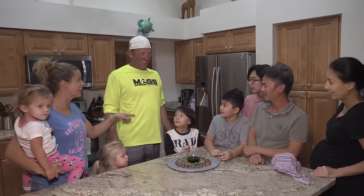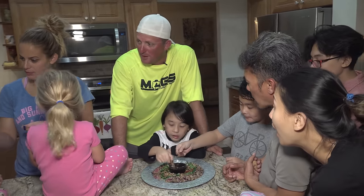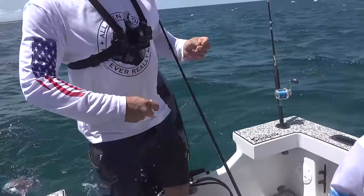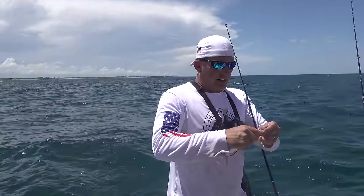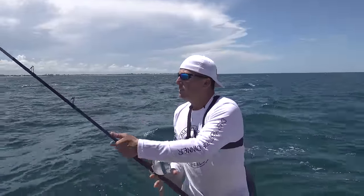We're cooking dinner for our wives tonight. His wife Tiffany is coming over with their kids. We're going to cook up a bunch of fish, and we're going to tell them that we caught tuna. We're not going to tell them what kind of tuna — we're just going to tell them, hey, we're having tuna.